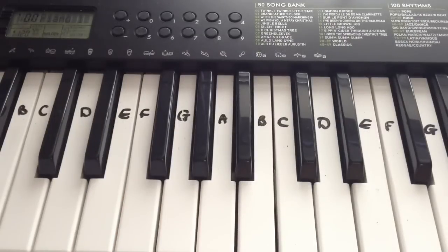So after you've played the chorus, you're going to play verse 2. Verse 2 is very similar to verse 1, so just play verse 1 again, then play the pre-chorus, the chorus, and then it's the bridge. So I'm going to teach you the bridge, and then that'll be the end of the tutorial.